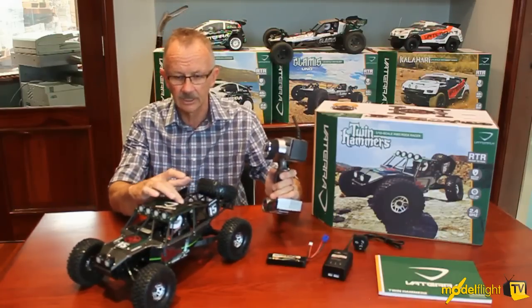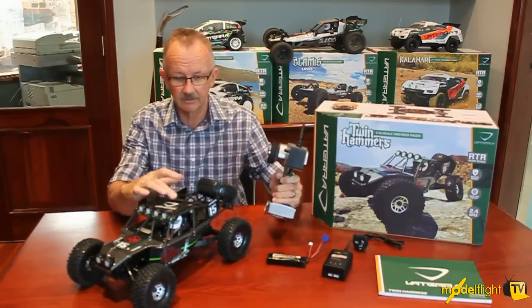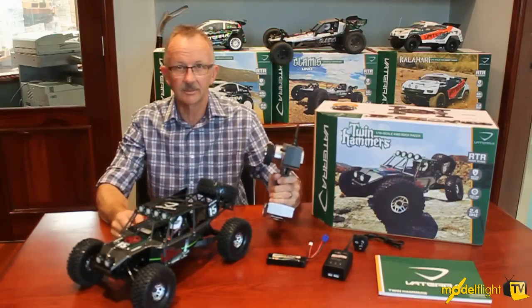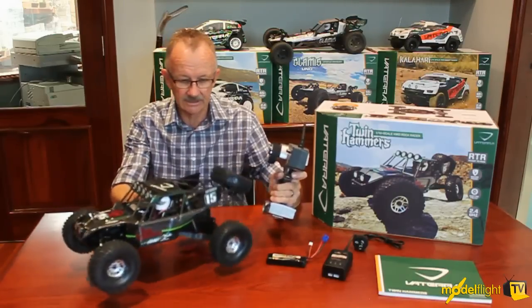There is an optional three-cell LiPo that fits in the battery carrier on the back of the vehicle here to make it go even faster, so the potential to hot up the Twin Hammers is definitely there.